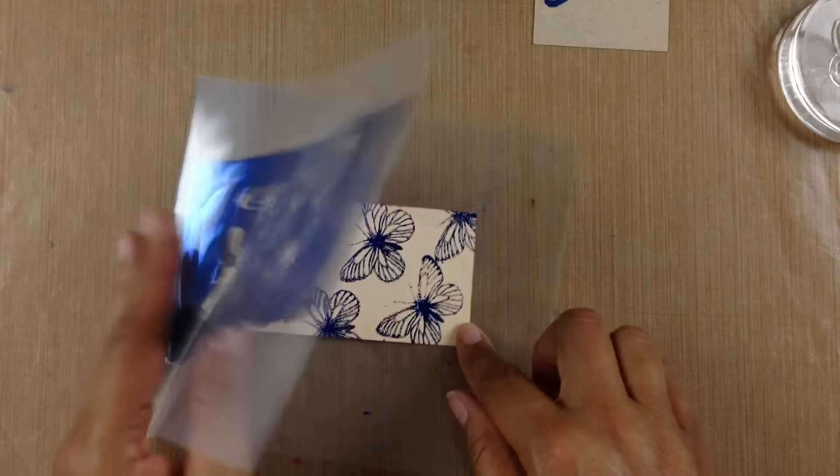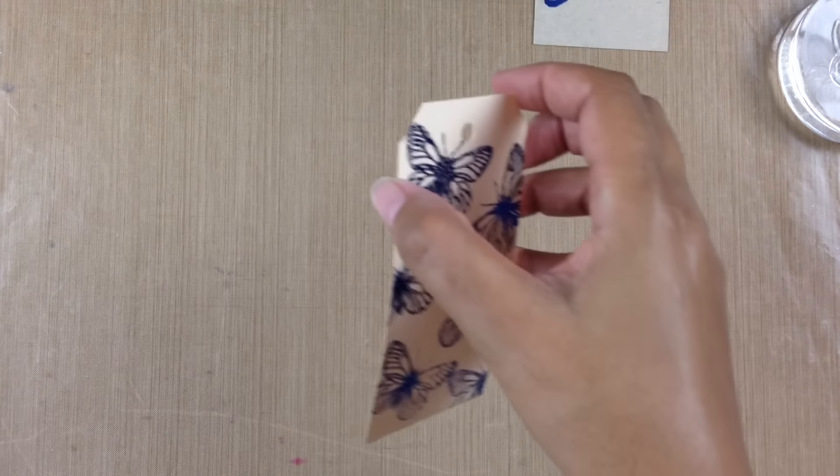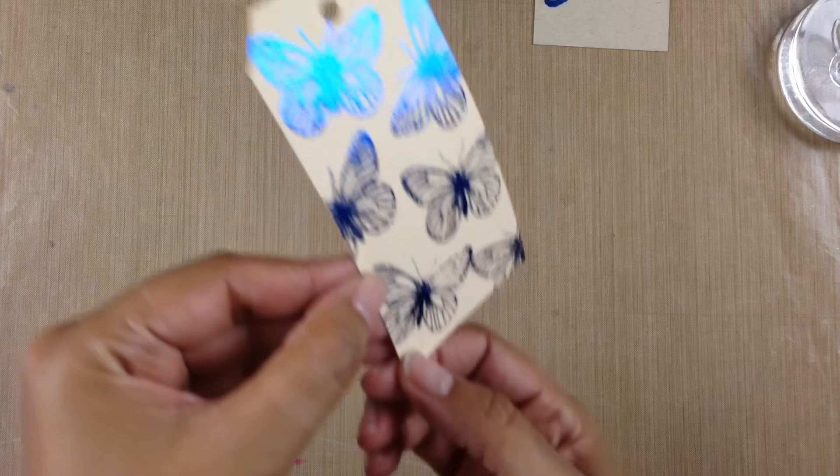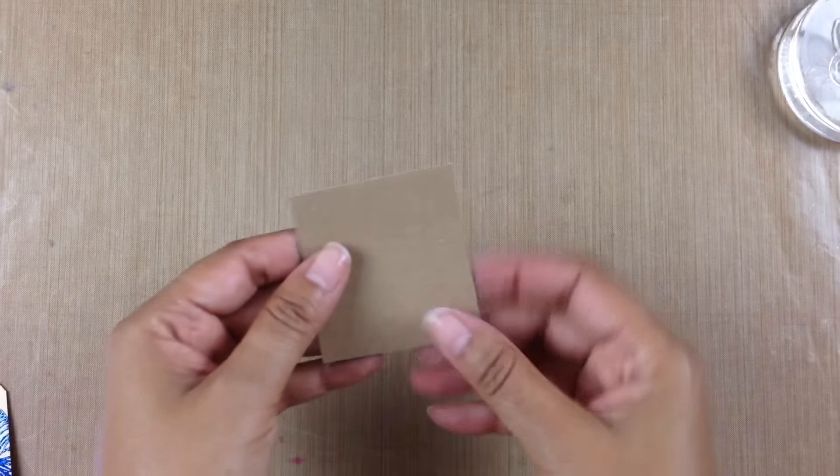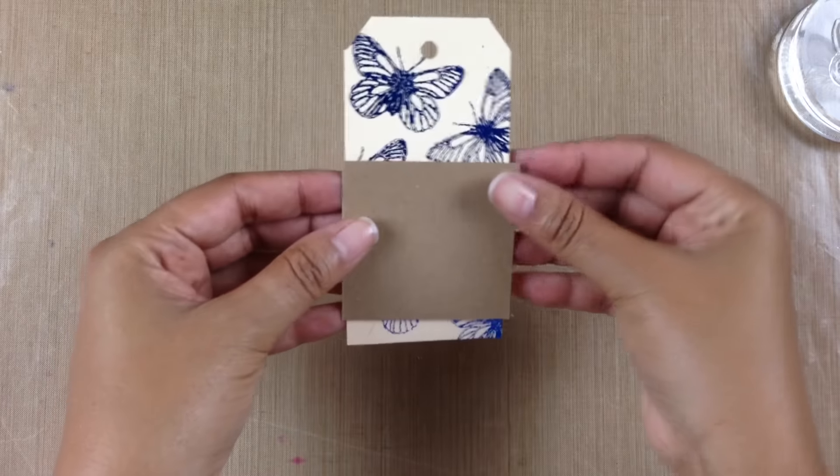I'm going to lift that up and show you this gorgeous tag — check it out! How pretty is that? And it's glue — I used glue. Unbelievable! Now let's go ahead and get this tag together.